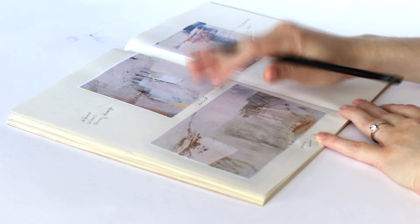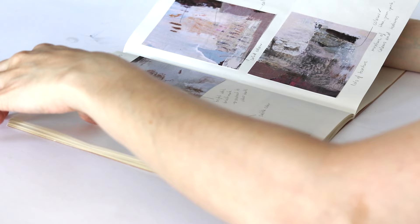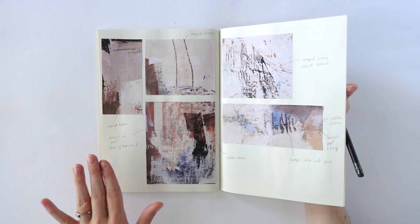I often talk about texture, and what I really mean is visual texture. It's not necessarily that there's a raised texture — sometimes there is, like on this bit. But usually I mean visual texture here, because if you touched it, you wouldn't really feel a raised surface. It's all smooth.